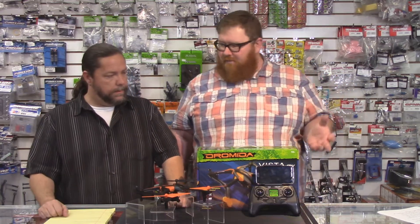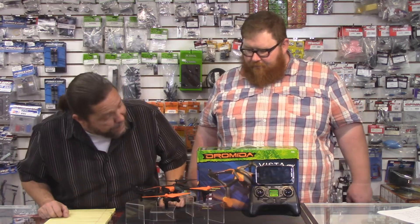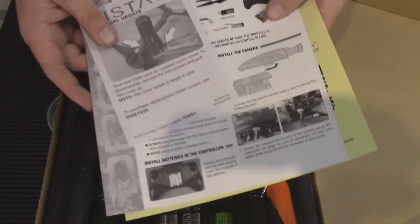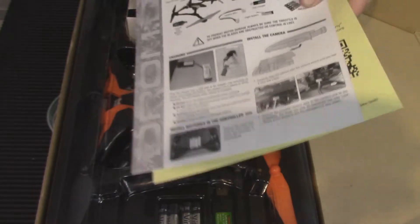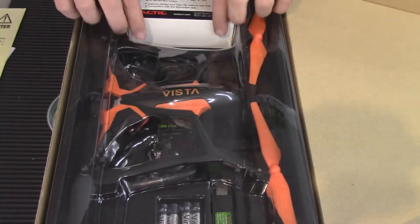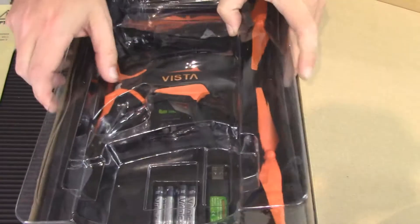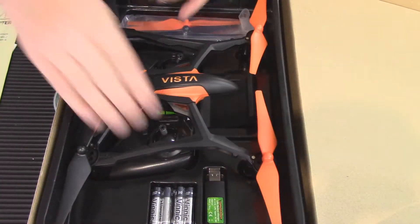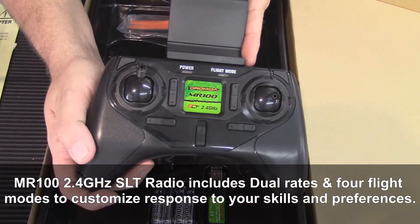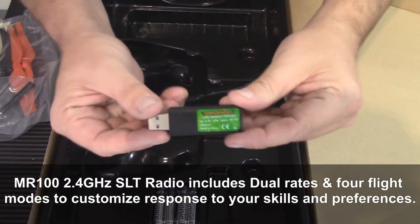Let's get into the product itself. What comes in the box? The nice thing about the Droma is usually they're ready to fly — everything you require is in the box. Everything from the SD card, SD card reader, even the AAA batteries for the controller. Yeah, everything is in there to fly this thing. It even includes a little screwdriver and extra props. That's what's been nice about the Droma line in general — they've got great products and the completeness of what you get is fantastic.